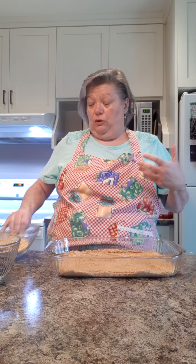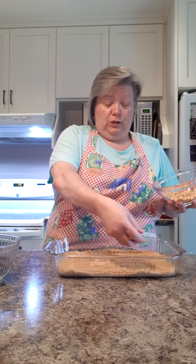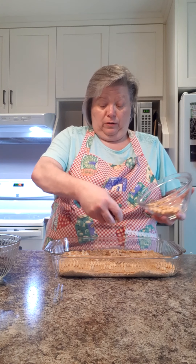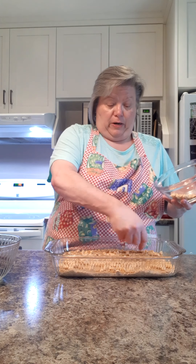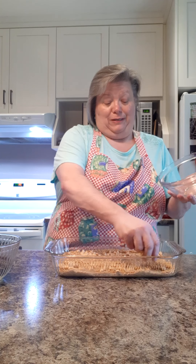Now we just layer our five layers. This is one cup of butterscotch chips — you just sprinkle them around. This is really decadent, so when we cut these into bars we're not going to cut them very big, but they're going to be delicious.